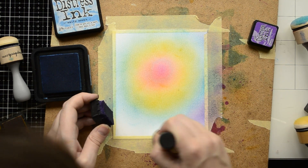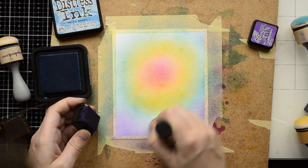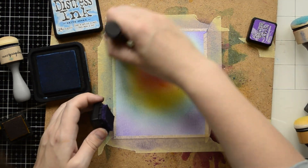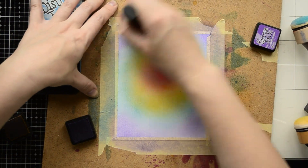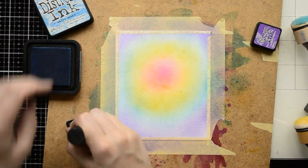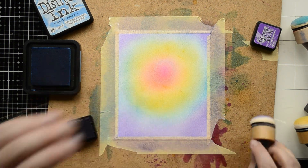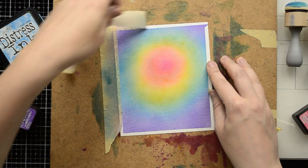Now I'm applying my last color, it's called Wilted Violet, and I'm applying it only on the edges of my card panel. Again I'm trying to overlap my blue and violet colors, going back and forth with both dabbers in circular motion to blend those colors. Here's my finished panel with my first rainbow color combo.